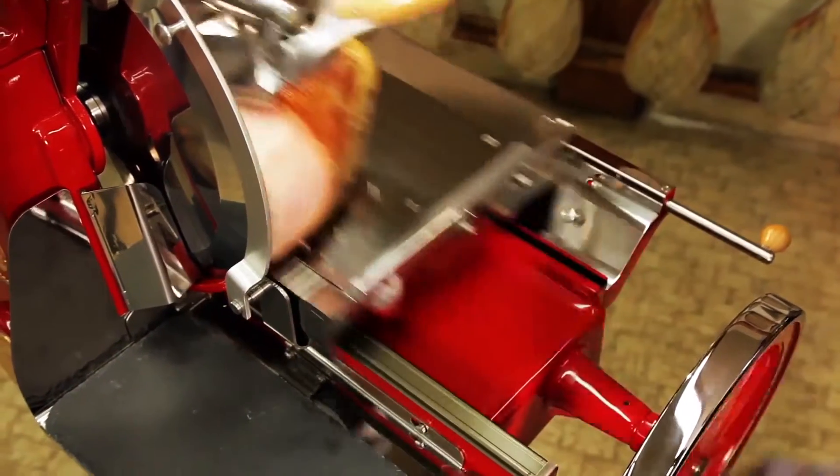At this point you can proceed with the actual slicing by turning the flywheel clockwise strongly and regularly.